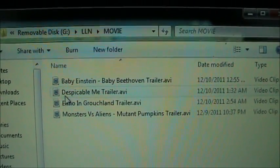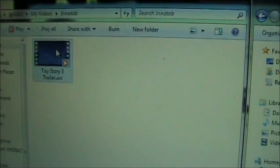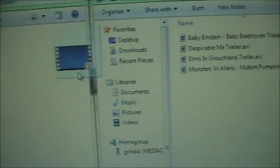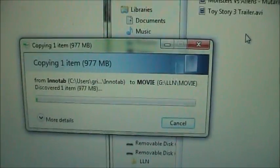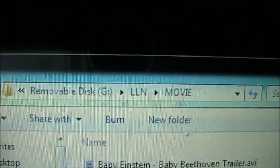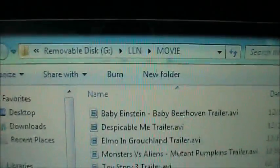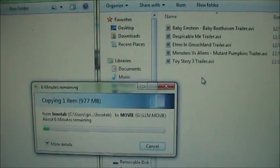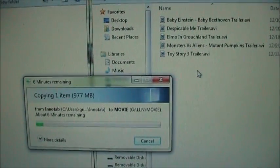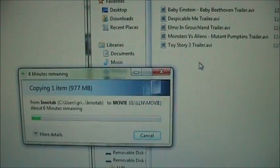You'll see I've got a few trailers in here. What you want to do is take your new movie and copy it over here into this directory. You just want to let it sit here and copy. It will copy the trailer — or whatever you're copying — over to the Innotab. You want to be in the LLN directory and then inside there put it in the movie directory. It has to be the special format that the Innotab can play. If you want to know what that format is, you can watch my other video where I use a program called Freemake to convert the video to the correct resolution and correct frame rates.